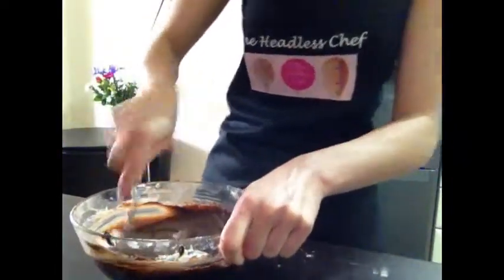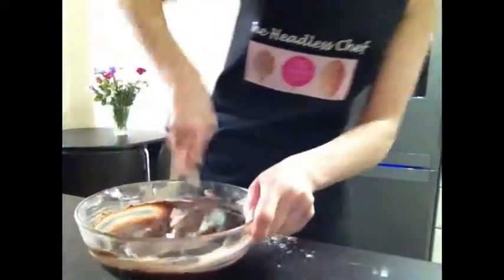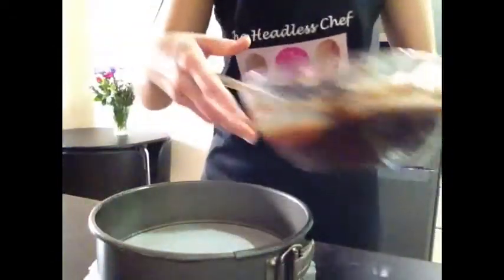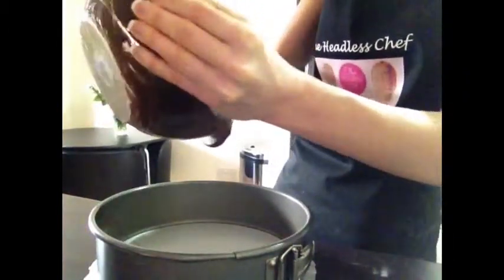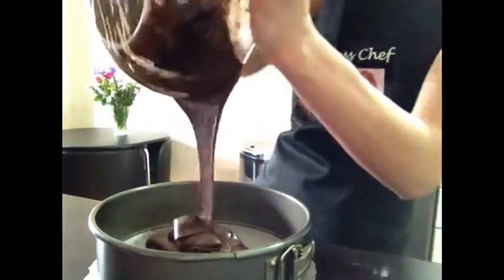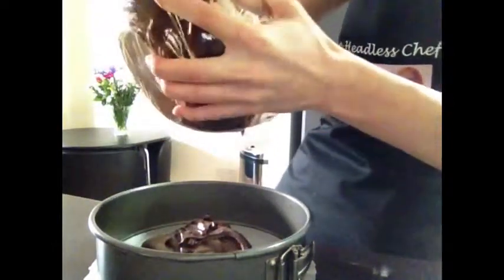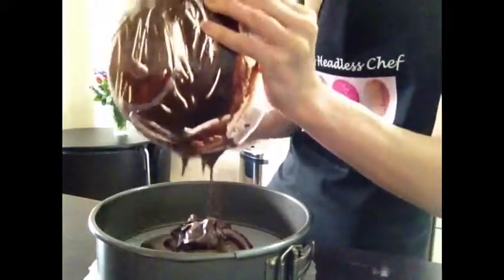Let's put the brownie mixture into the baking tin now — spoon it all in and make sure it's nice and level. I'm using a fork to mix, which I find much easier than a spoon, making sure everything is mixed properly.